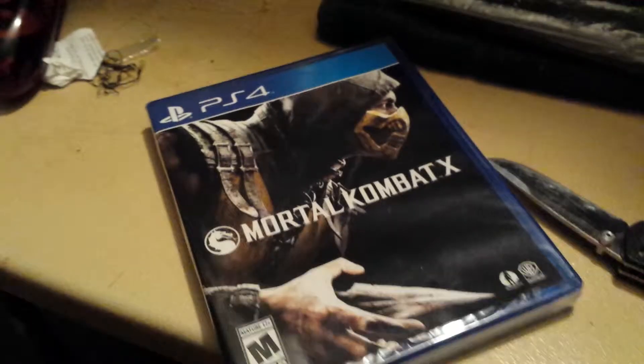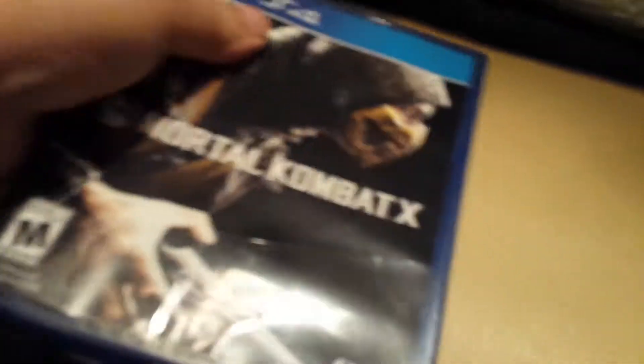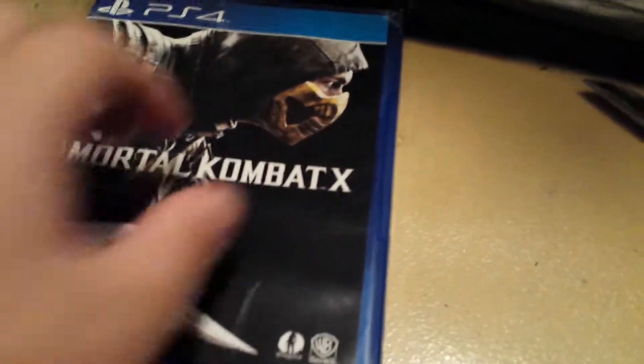Alright, let's get it open. Damn. Okay, I got all the wrapping off. Okay, let's open it up.